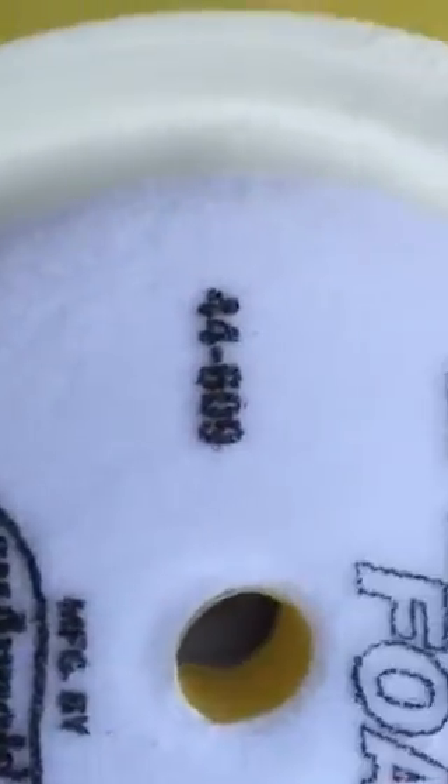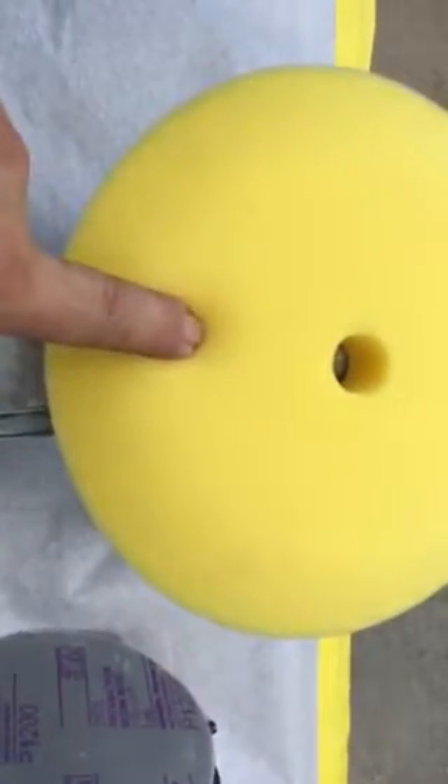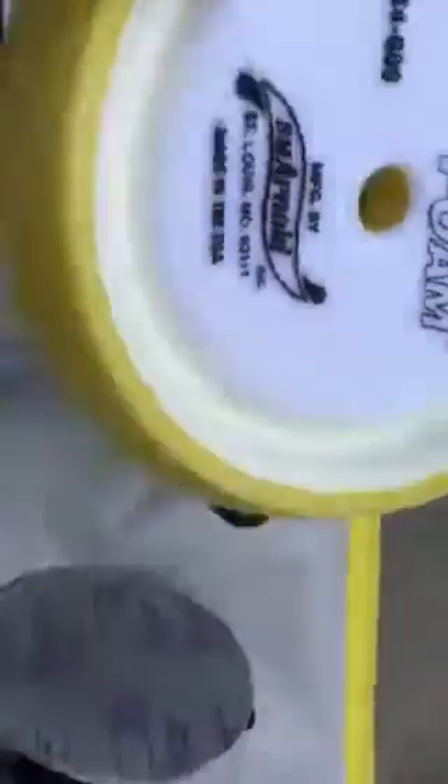I wanted to show you this SM Arnold part number 44609. These things are amazing. For years I used a 3M foam buff — the white, then the black, then the blue. Now I'm using the yellow SM Arnold. They actually also make a blue one as well.